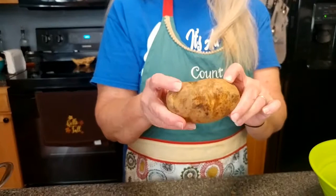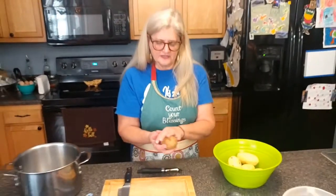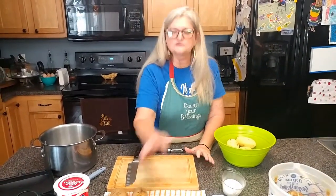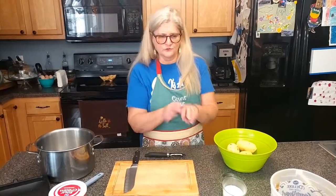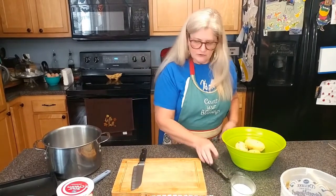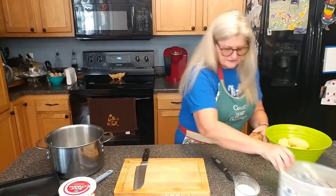You'll see Idaho potatoes or russet potatoes — these work the best. I think they cook up faster. There are also red skin potatoes and a lot of times you can use those if you want to dress up your meal a little bit. They say they don't have as many calories, but I can't swear to that. I've already got part of my potatoes peeled so I'm going to finish peeling them.